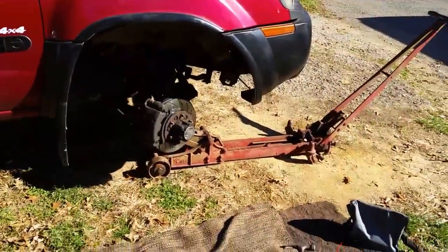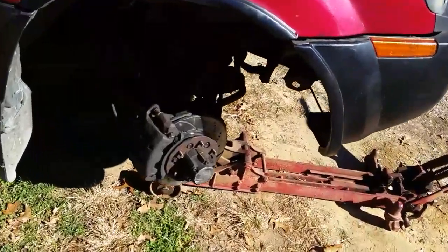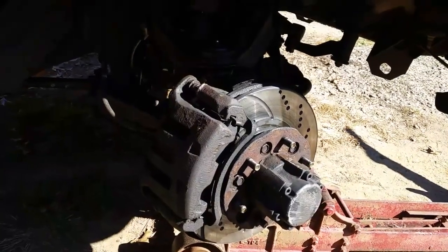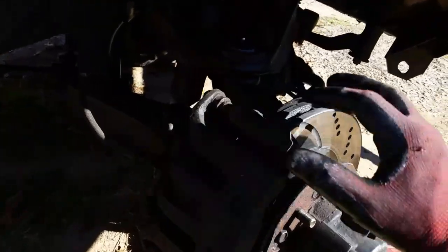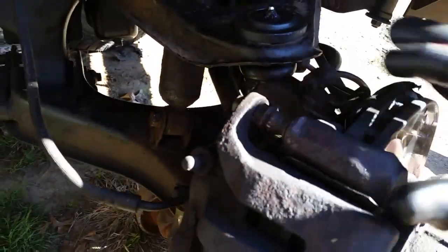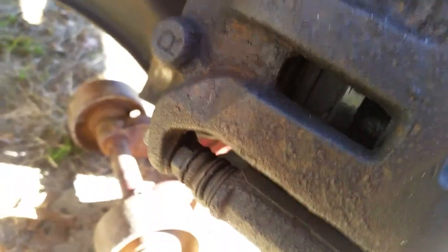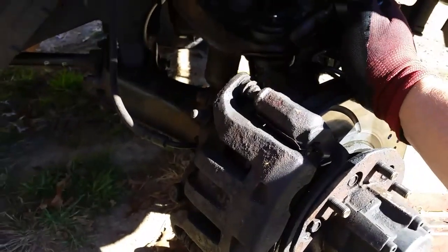What we're going to do on this fine, beautiful, almost winter day — 75 degrees. 2002 Nissan Xterra. This will probably apply to a lot of other vehicles. We've got a frozen brake caliper pin right here. The bottom one works good — it still has the boot on it. Up here, we don't have a boot, and one or two things have happened: the boot got dry rotted, moisture got in there, and it locked it up.